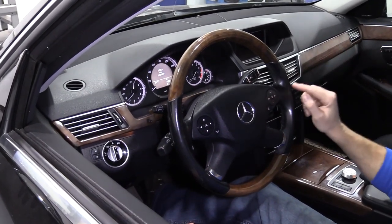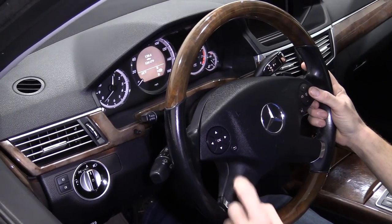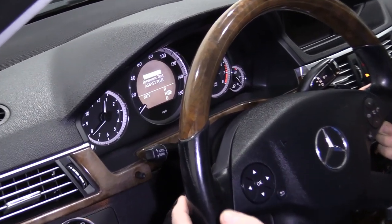Once you're at this point, you're going to hold this call button and you're going to hold this OK button. You're going to watch right up there and you're going to see the menu change.